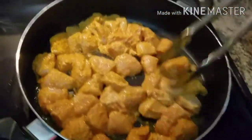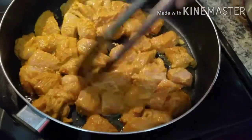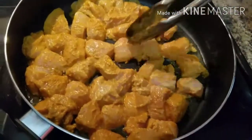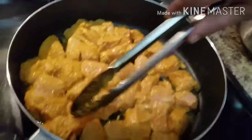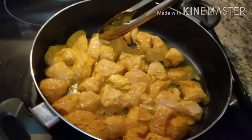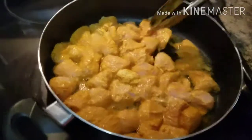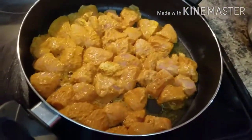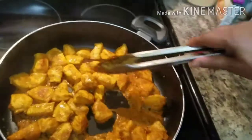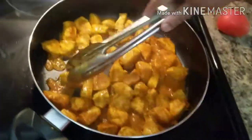The sauce is very good. I will cook the sauce as well. The sauce is very good.